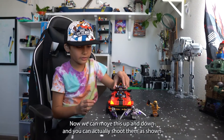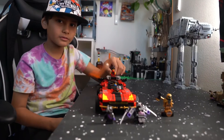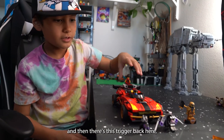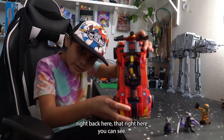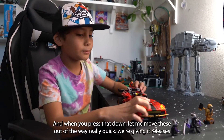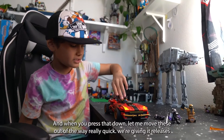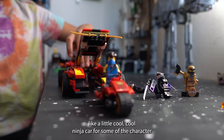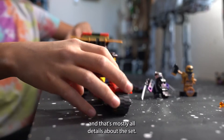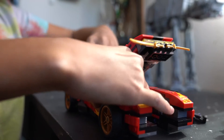You can move this up and down and actually shoot the minifigures. There's a trigger back here, and once you press it down, it releases a little ninja card for some of the characters. That's mostly all the details about the set.